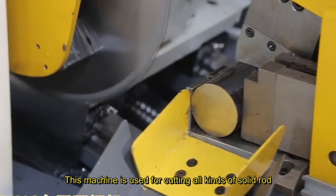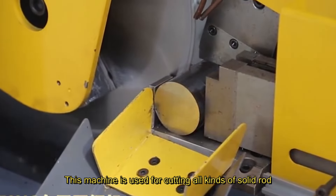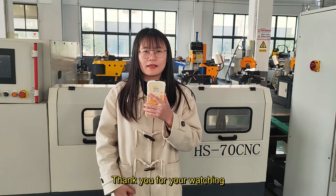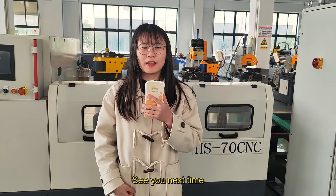This machine is used for cutting all kinds of solid rod. Okay, this is my video. Thank you for watching. See you next time.